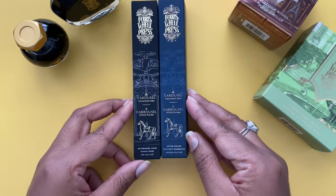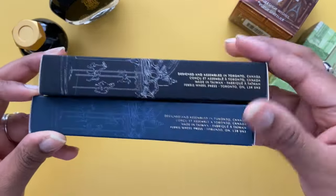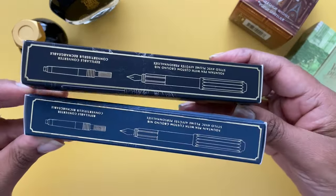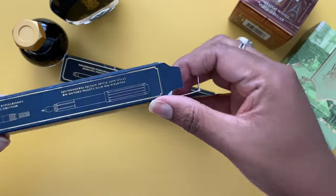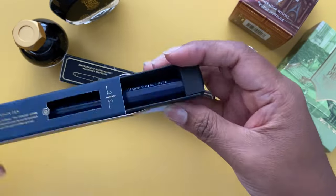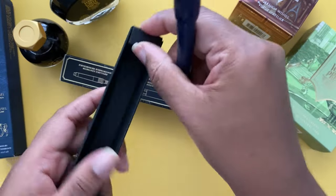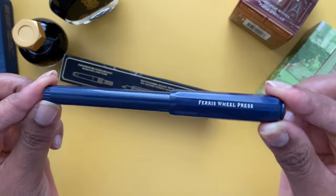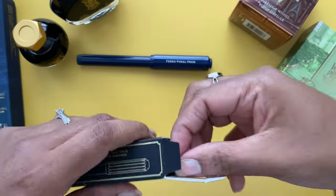I sped up the following footage to show a comparison of both pens in terms of packaging and the body itself. The reason Ferris Wheel Press released a newer version of their Carousel fountain pen is because they got customer feedback about the material not being strong enough, so their newer version has a stronger material body.